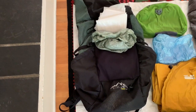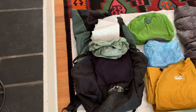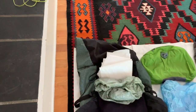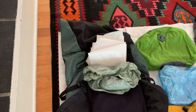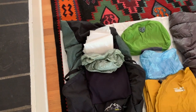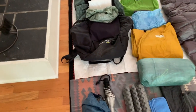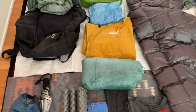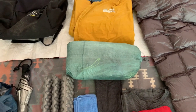Moving on to the pack — I've done lots of experimenting with packs through the years and have ended up really liking the ULA CDT. It's got a roll top, a plastic trash compactor liner to keep things dry, and then a Cuben fiber pack cover from Dutch Wear Gear to try and keep everything dry.